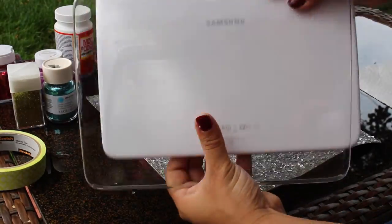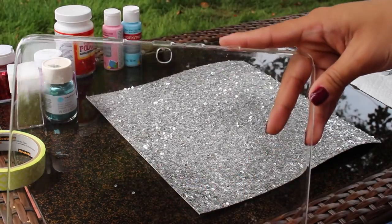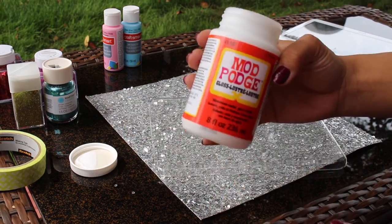Okay, so let's get started. I'll be customizing the outside of my case, just so I don't scratch the tablet with the glitter that I'll be adding. First things first, I'm using Mod Podge, which is sort of like a glue and clear coat, so my glitter sticks to the case.